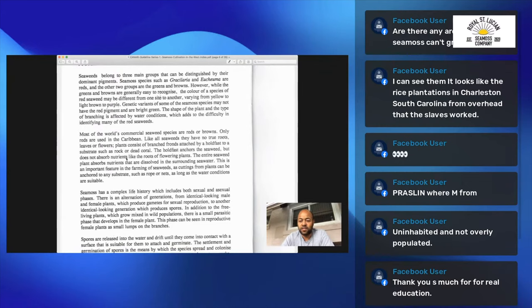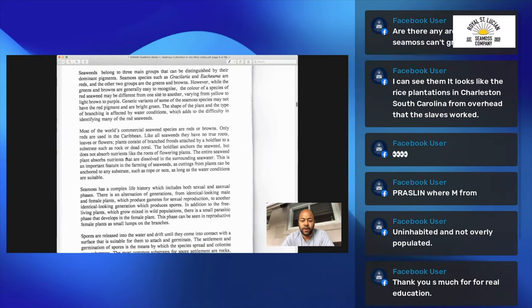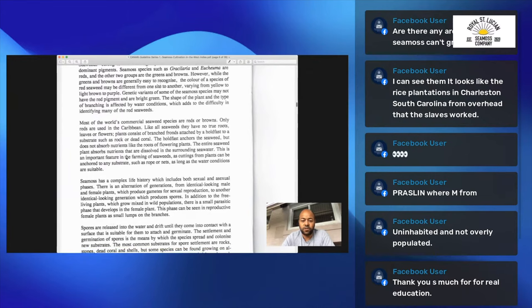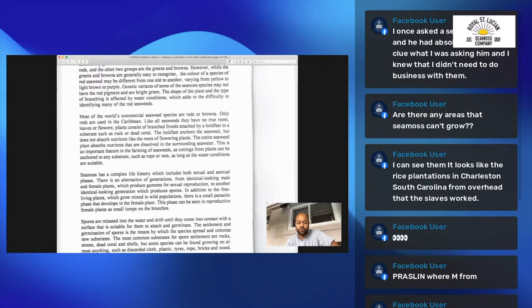Genetic variants of some of these sea moss species may not have the red pigment and are bright green. The shape of the plant and the type of branching is affected by the water conditions, which adds to the difficulty in identifying many of these seaweeds. Only reds are used in the Caribbean.